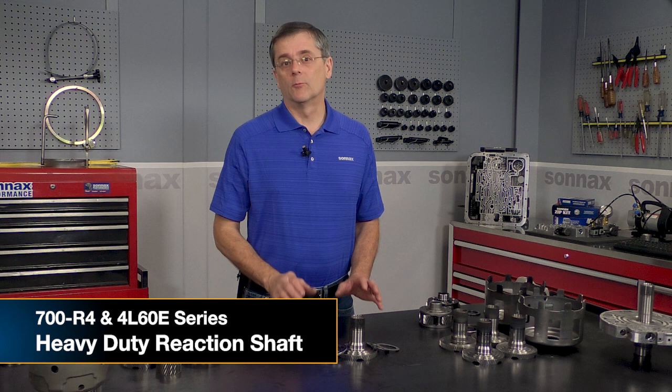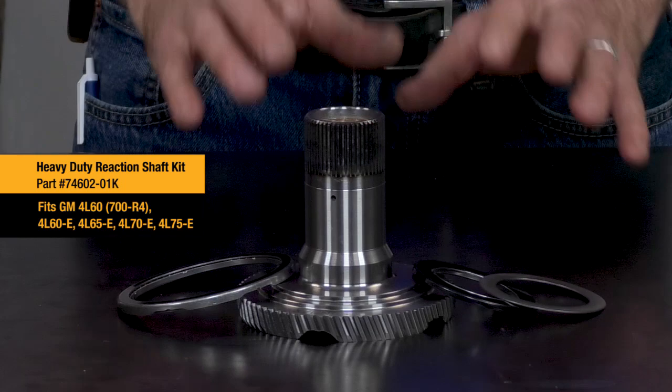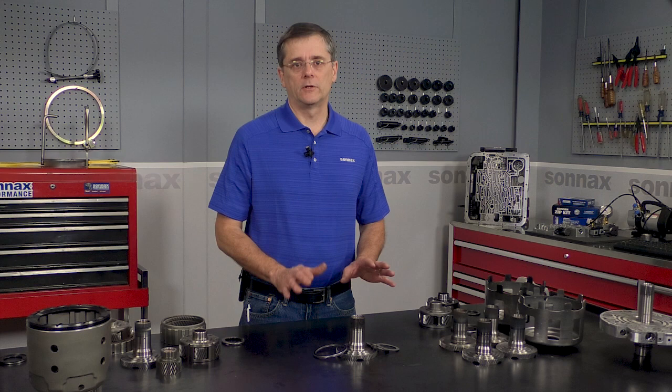Hi there, I'm Greg Nader with Sonnax, and today I'm really excited to be here to talk about our latest heavy-duty part for the 700R4 4L60E family of transmissions, and that's our heavy-duty reaction shaft kit. This is a high-strength chromoly alloy steel shaft with heat-treated splines that comes with bearings for both the front and back of the shaft, and it is a universal fit, regardless of what style originally came in your transmission.